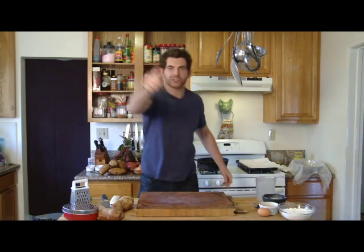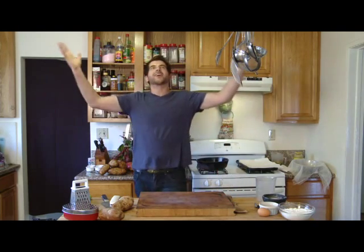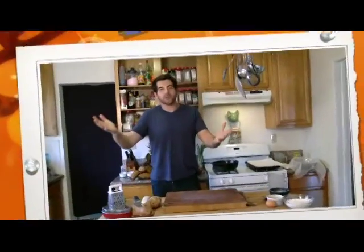Hello, and welcome to Latke Palooza 2012. You know, to most people, Hanukkah means two things: presents, yes, obviously, but more importantly, latkes.